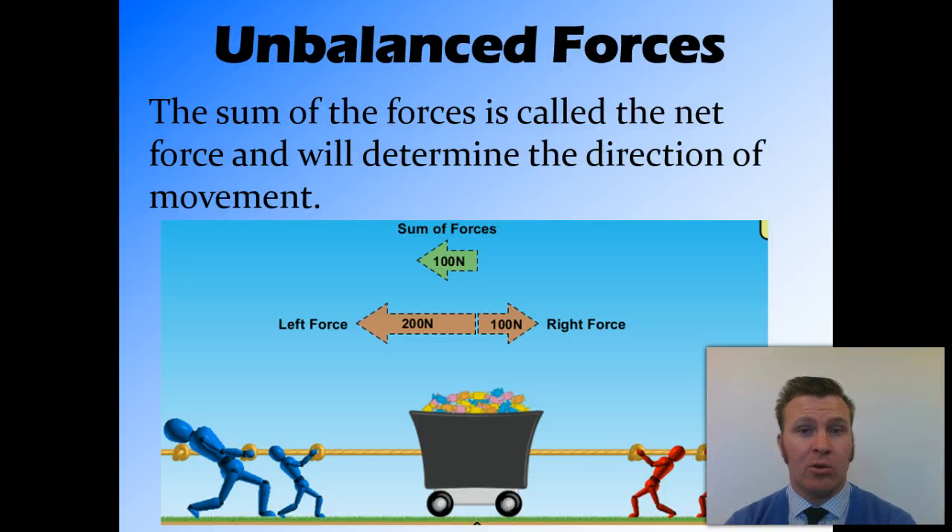When we add these forces together, we find that there is a net force of 100 Newtons moving to the left, which means that this trolley will move to the left as if it had 100 Newtons of force on it. The force of the red is counteracted by the force of the blue figures.